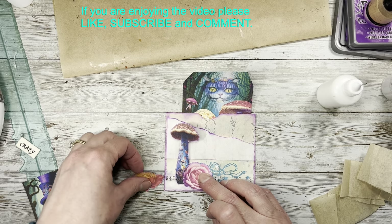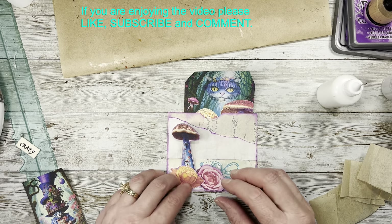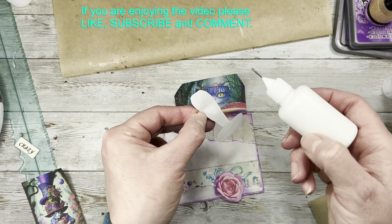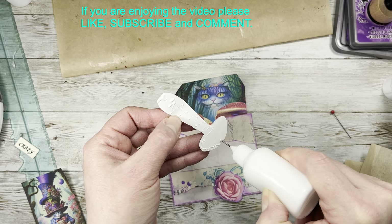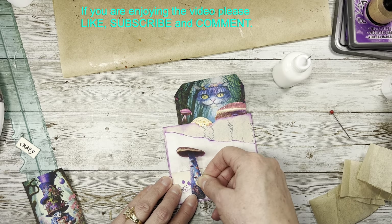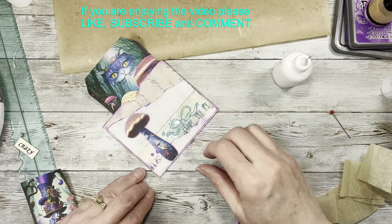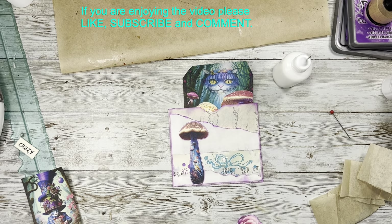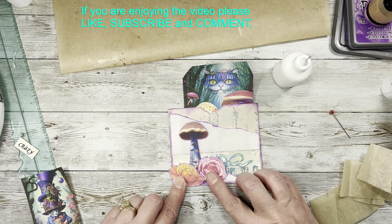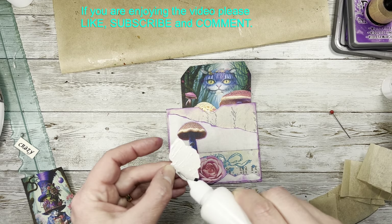My hubby's home today — they're doing like conference meetings, so he's got to be on and off Zoom all day and he's just doing it from home, it's easier. So if you hear somebody, that's who it is. I like it when he's here — it's just nice having someone else in the house. I might trim that a little bit because it is going to hang over. I ended up covering up a lot of those little doodads there but that's okay.